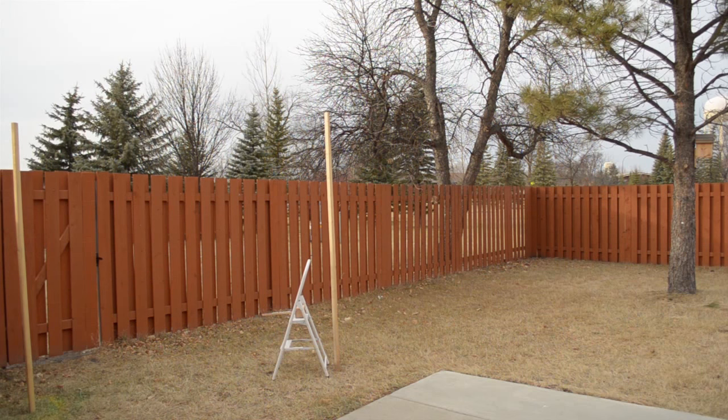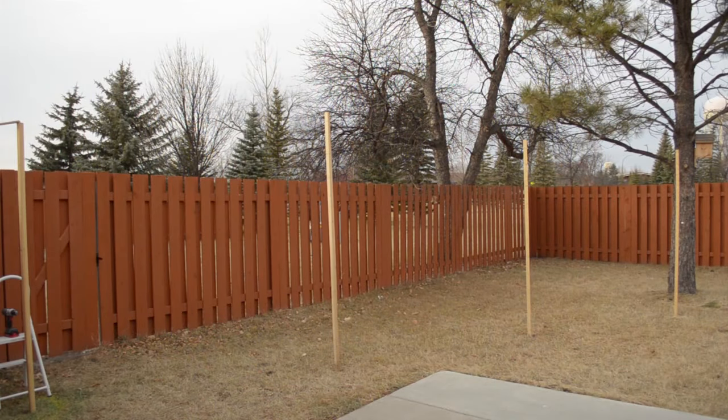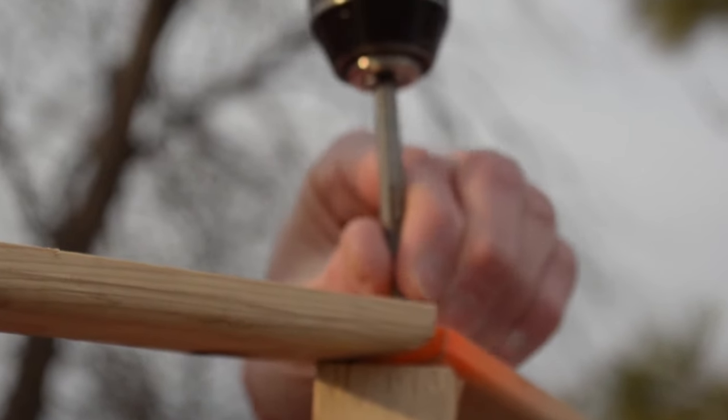Every 8 feet, dig an 18-inch hole for the posts. Insert the 2-inch by 2-inch by 8-foot posts. Compress the dirt around each post to provide stability. Using the 2-inch by 1-quarter inch by 8-foot strips, pre-drill a hole for the screw and attach it to the top of each post.